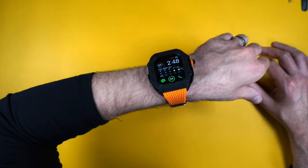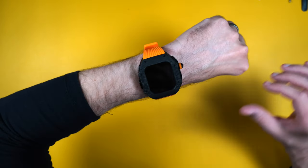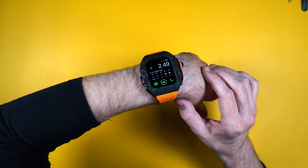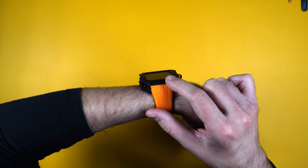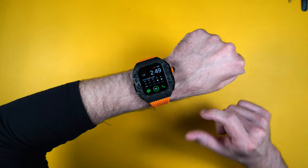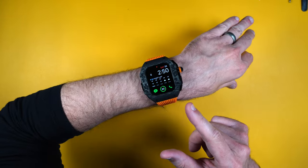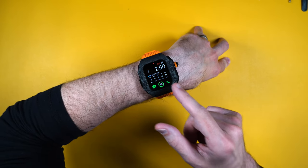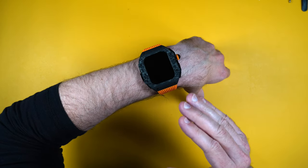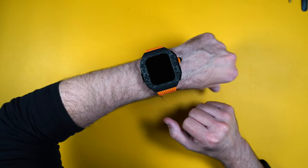Then put the cover back on, screw it back into place, and there it is all finished. The Apple Watch is totally encased inside the carbon fiber. You can still easily touch the screen, and there is a nice raised edge around the screen so if you hit the watch against something it won't touch the screen. Another nice thing is that I have a tempered glass screen protector on my Apple Watch as well, so with that you'll be totally protected 360 degrees.